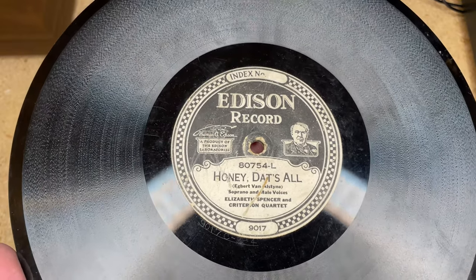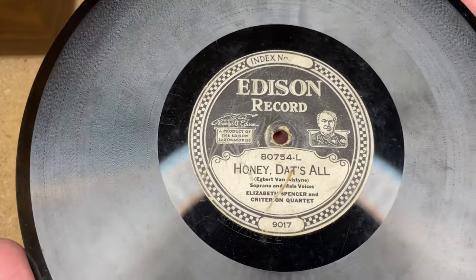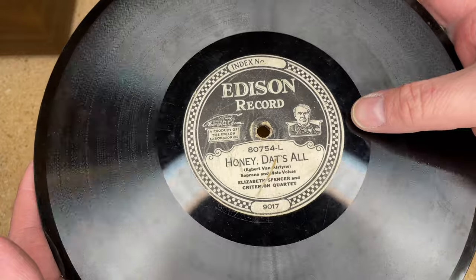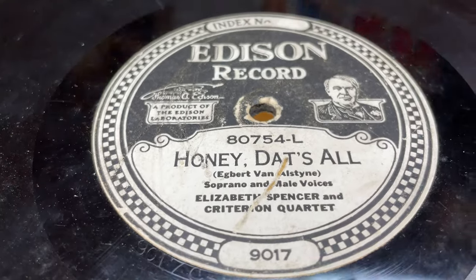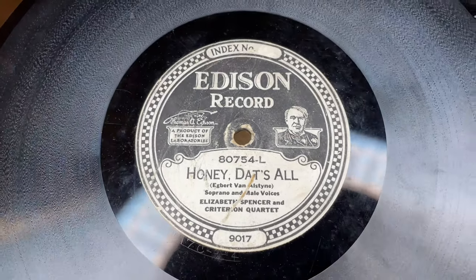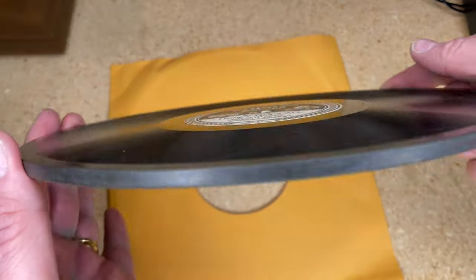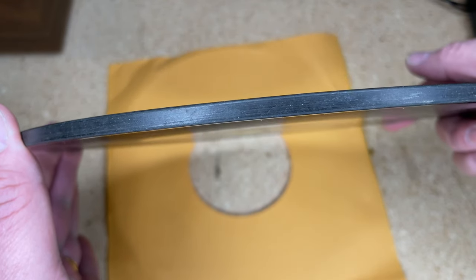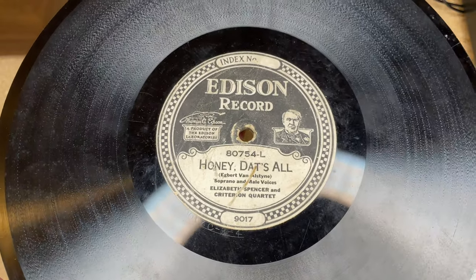So Edison comes out with his own disc records to compete with the Victor shellac record, and these are interesting because they're not made of shellac. It's actually a wood flour core — let's see if we can look inside — wood flour core. Some of the later ones were actually clay, and then it's coated in a resin, so it's a different material.